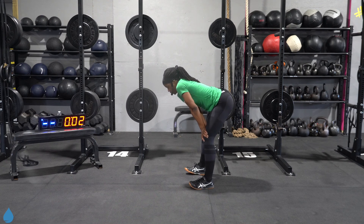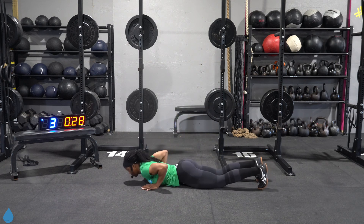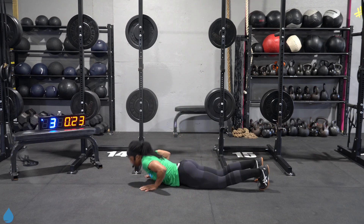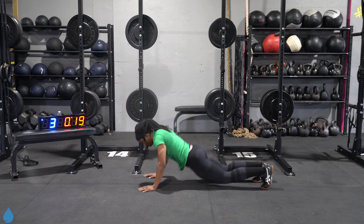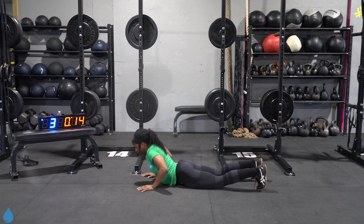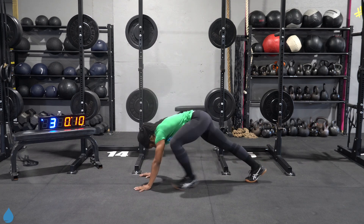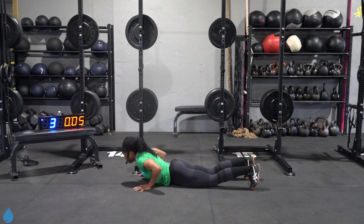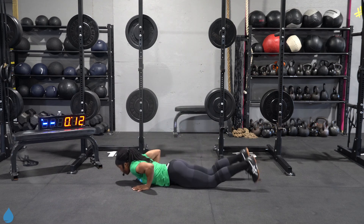Burpees. Three, two, one, walk it down. Almost there. Three, two, one. Recover.